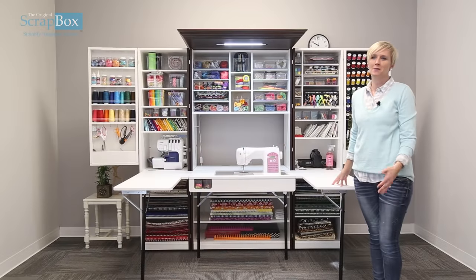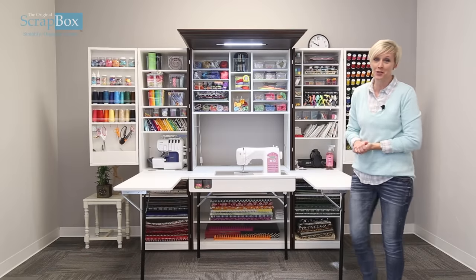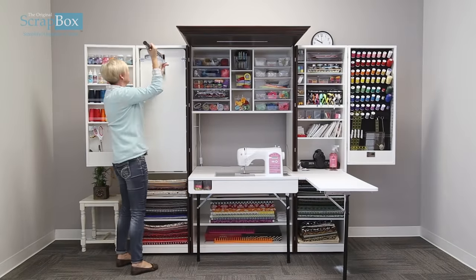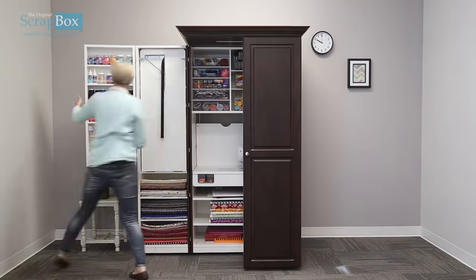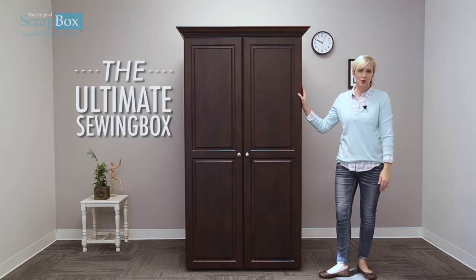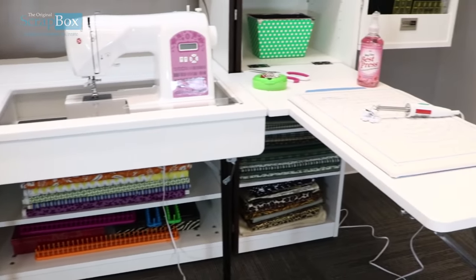Once you are done crafting, we at the Original Scrap Box — with all of our furniture — offer this great feature where you can put it all away and have a beautiful piece of furniture when you are done. We are so excited about this ultimate sewing box and bringing it to you. It was created with your feedback and local craftsmen.